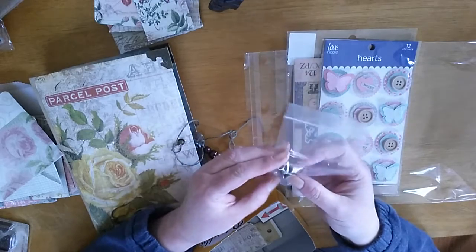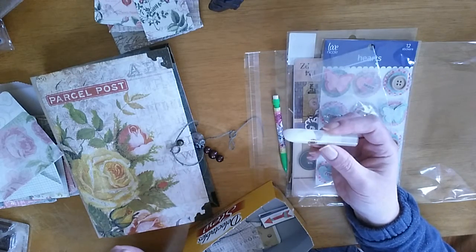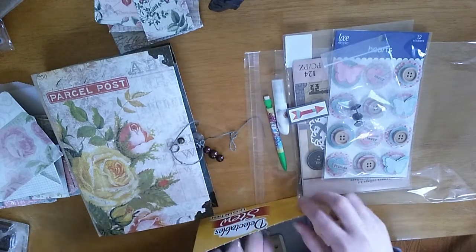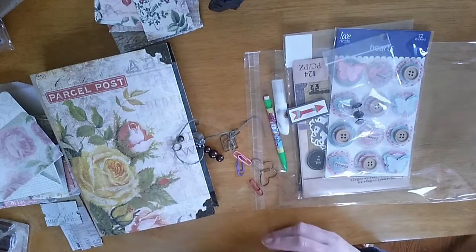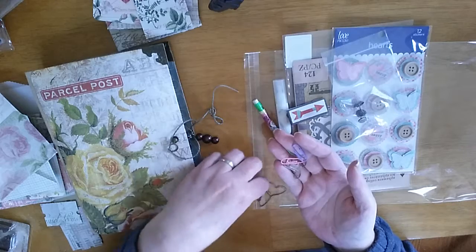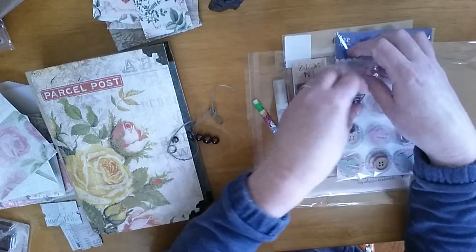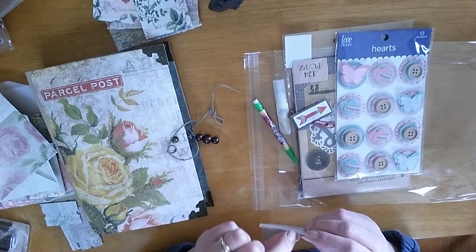I included some other goodies — she picked out these numbers, which are Tim Holtz brads with Bible scriptures she likes. I'm giving her a pencil, a little mini glue by Martha Stewart Crafts so she can put her stuff in, and a little paper clip from a Smash set I got at Tuesday Morning. I'm also adding some cute paper clips that will match the music notes in the journal — some cute spring ones she can add however she wants.